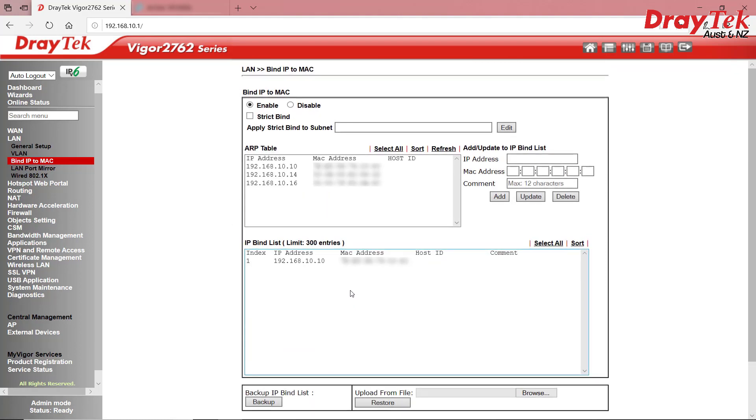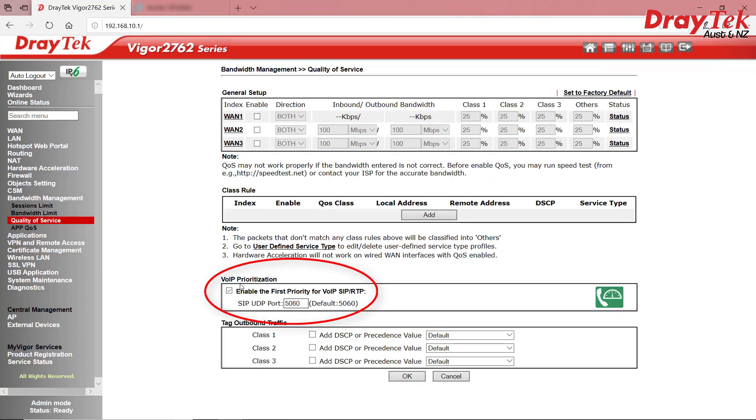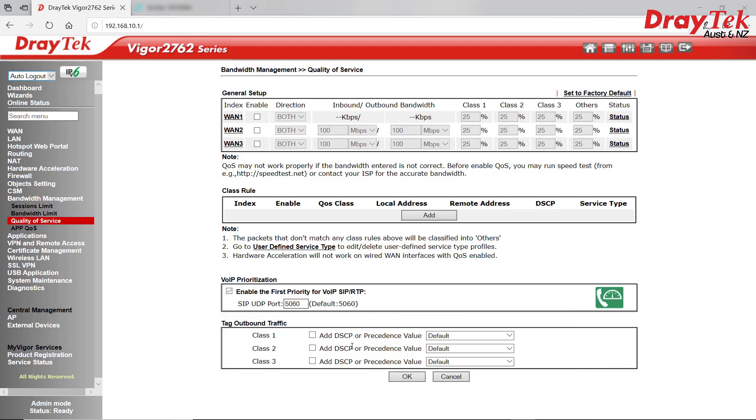One other thing we should do is set QoS for VoIP. Go to Bandwidth Management, Quality of Service and tick the box under VoIP Prioritisation — enable the first priority for VoIP SIP RTP — and click OK and reboot if it prompts to. Some VoIP service providers like Telstra also require outbound VoIP packets to be tagged, which we can do using the Add DSCP or Precedence Value menu option. This ensures the VoIP traffic is prioritised end to end in the Telstra network. Without it, Telstra will treat it as normal data with no particular prioritisation, which can result in choppy audio and phone calls. For this, all we need to do is enable it for Class 1 and, in the case of Telstra, select EF Class from the pull-down menu.